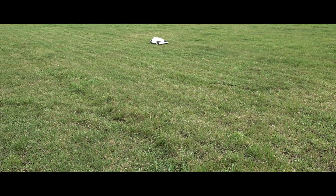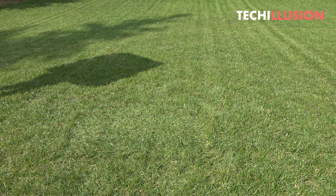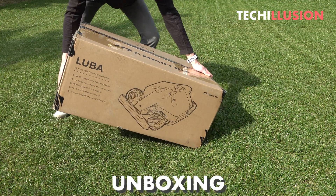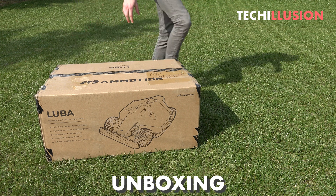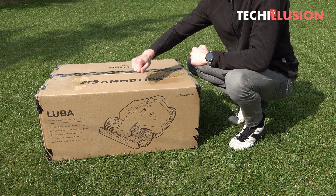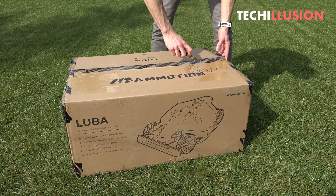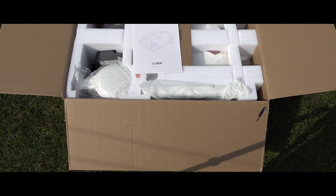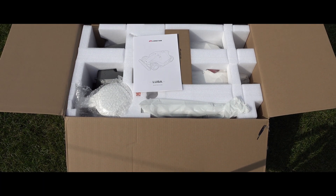Starting with the contents of the package, the product box for the Luba looks relatively unremarkable from the outside, with a few large images of the lawnmower and its corresponding designation. From the box, we get the quick-start guide, the bumper of the lawnmower, small accessories such as the antenna, safety key, ground spike, and RTK base station with its poles.